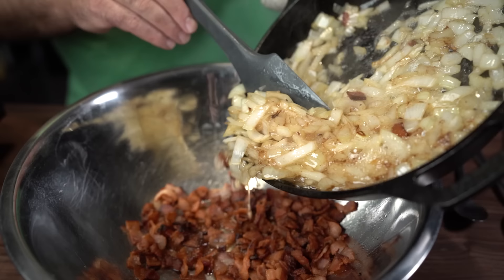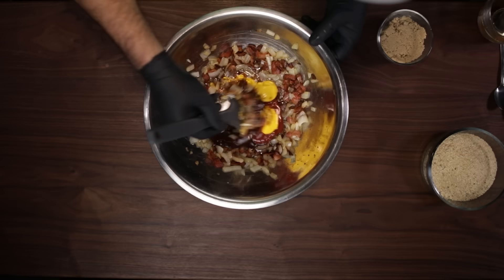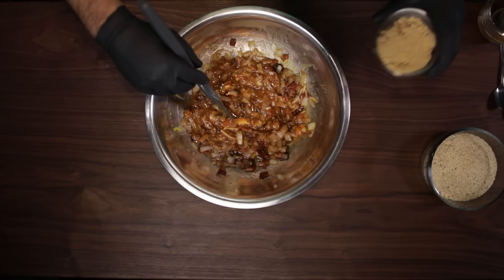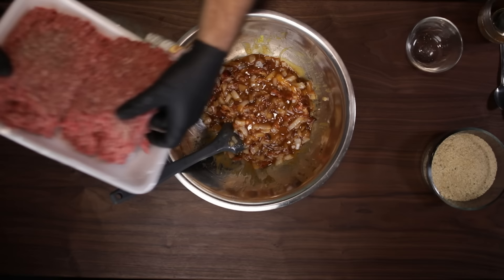Dump all that in with the bacon. Push everything to the outside of the bowl because you're gonna want this to cool down — not all the way cold, just cool down. Now incorporate all your wet ingredients: your ketchup, your barbecue sauce, your mustard, your Worcestershire sauce. Then throw in your dry ingredients and kind of mix all that stuff up, but hold off on the eggs and the bread crumbs. Now throw in two pounds of 80-20 meat. I like 80-20 — use what you like.